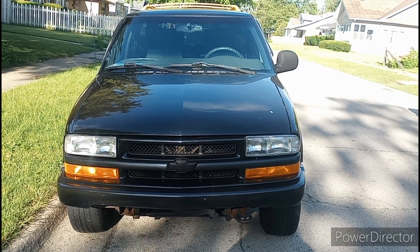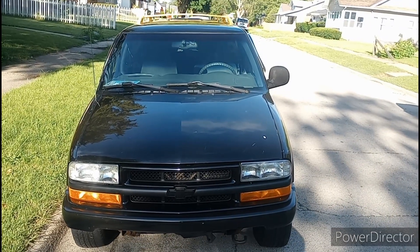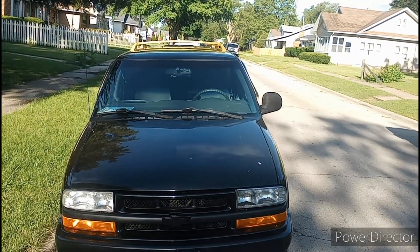Hey guys, this is Taped Grape, and today I'm going to be showing you what I did on the Blazer. Nothing bad, at least I don't think so. What do you see on the top of it? Yellow. That's interesting. Let's take a look at it.